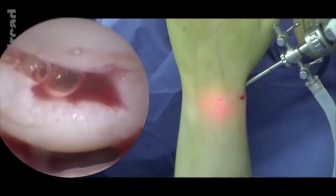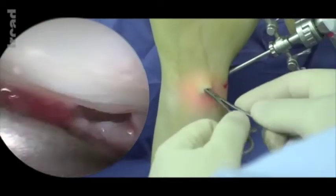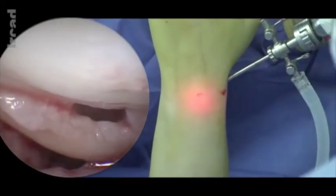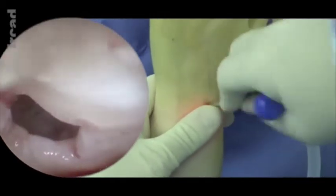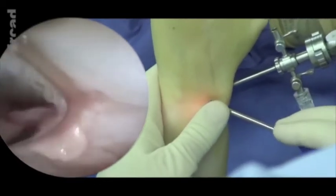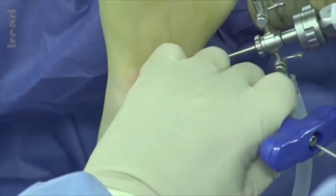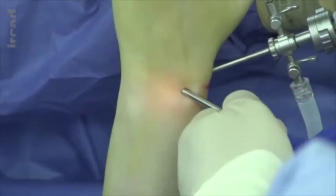Water will be evacuated. The scope is repositioned in the 1-2 portal. We will now deal with the bone ganglion. The Trifin will be placed, filled in with cancellous bone graft. Entrance is made into the bone ganglion. See how easy it is to perform, and one can imagine the difficulty in doing it using an open anterior approach.